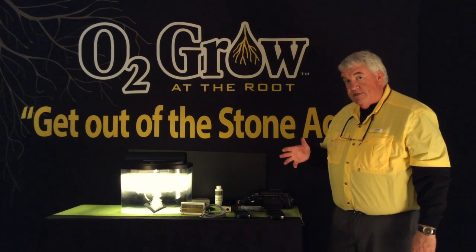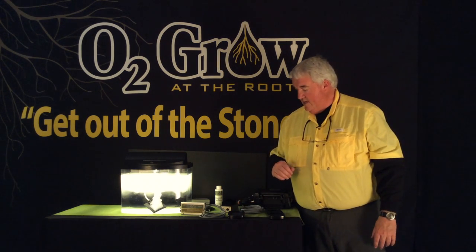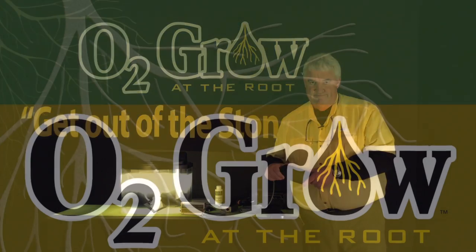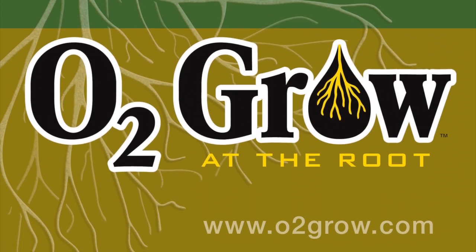So go to our website and check out each one of the products. This is the way they look, and in a couple of seconds here I'm going to do a demonstration on how we maintain these emitters. We'll see you next time. Thank you.